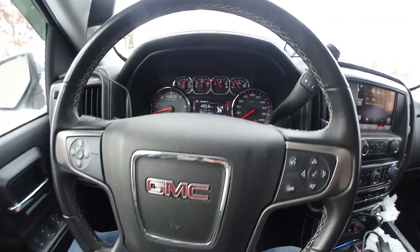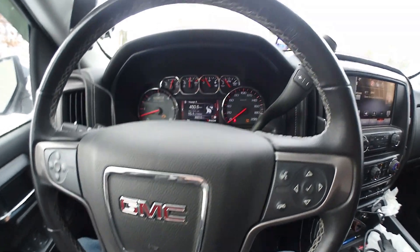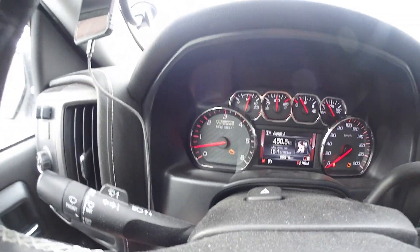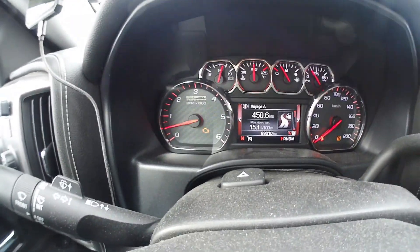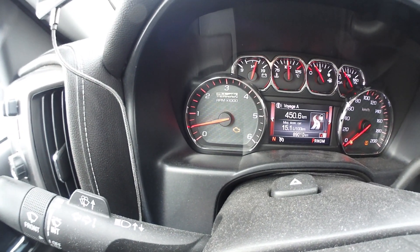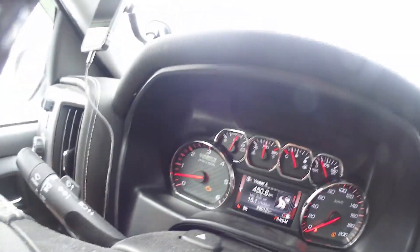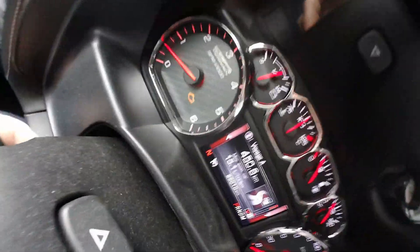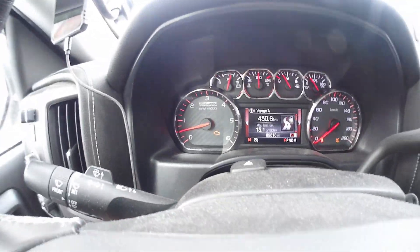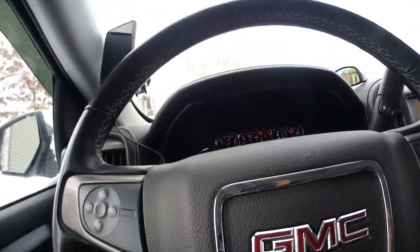Hey YouTube, today my 2014 Sierra has a check engine light, as you can see right there. I hope you can see it. I'm gonna check the code to find out what the problem is.